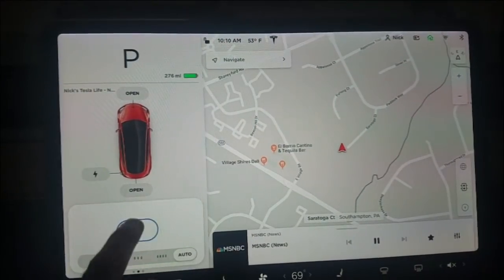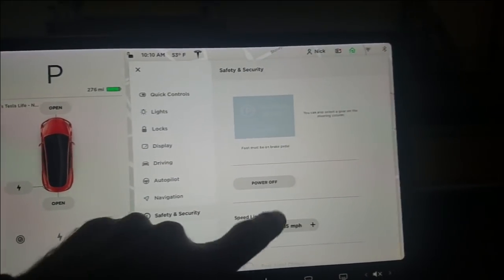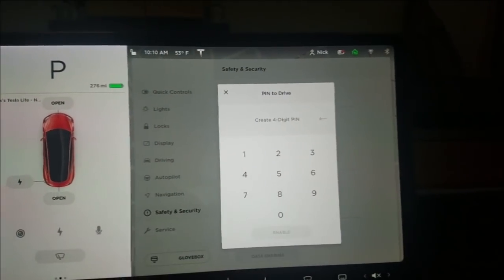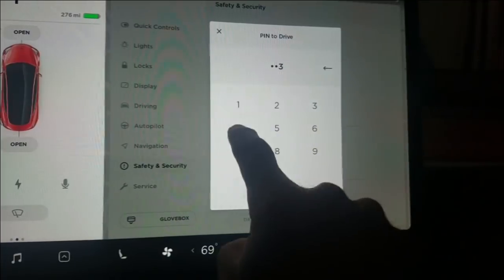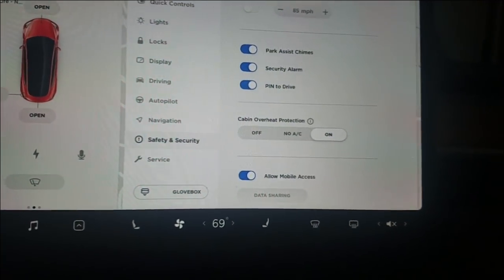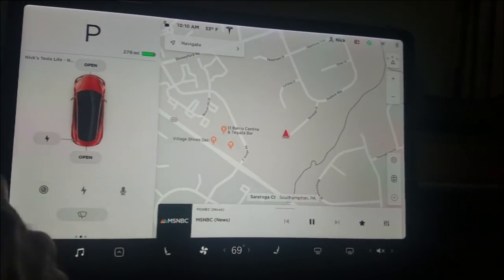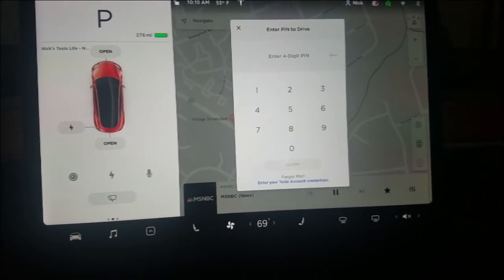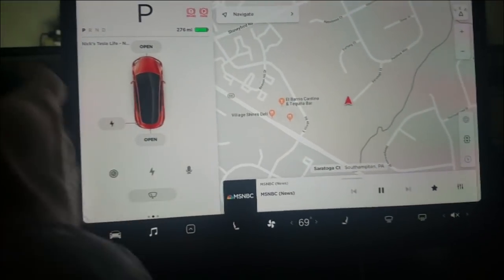So we got this new feature under safety and security — supposedly there's a new feature called pin to drive. So let's put in a pin. I'm not going to tell you what the pin is. Well, I'm going to disable the pin anyway, so we'll do one two three four. Enable. And then I'm going to close that. As soon as I put my foot on the brake I've got to enter the code, allow, and then I can put it in reverse.